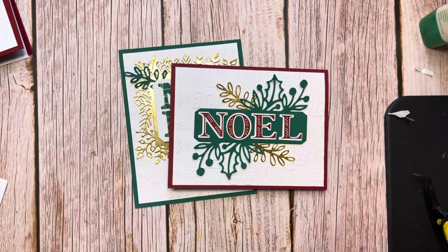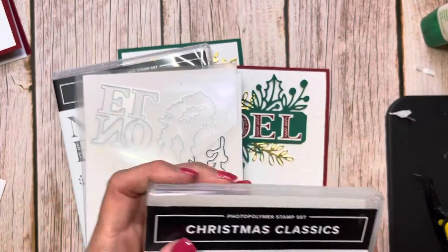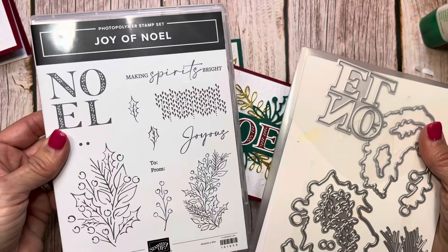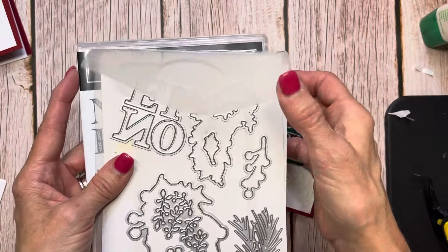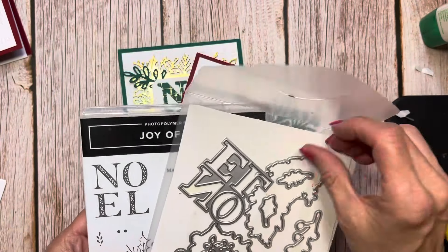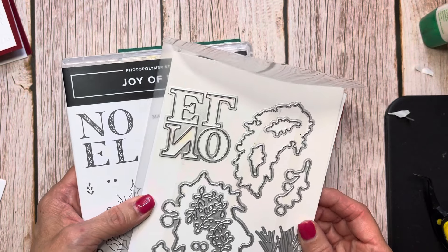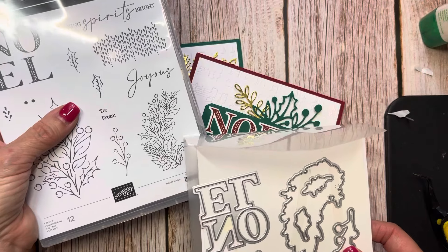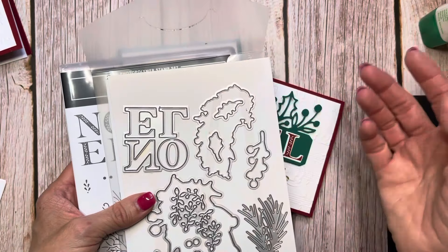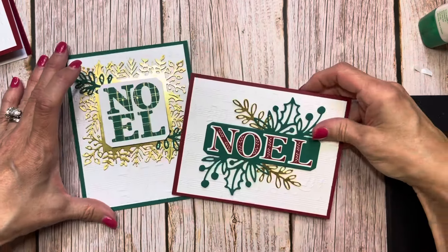Isn't that gorgeous? I think you're going to have a lot of fun with this stamp set. The Christmas Classics dies and the Joy of Noel dies cut out this really pretty image with pine sprigs and berries, and also cuts out this piece here. It cuts out around it — the Joy of Noel and the Christmas Classics dies can give you two gorgeous cards.